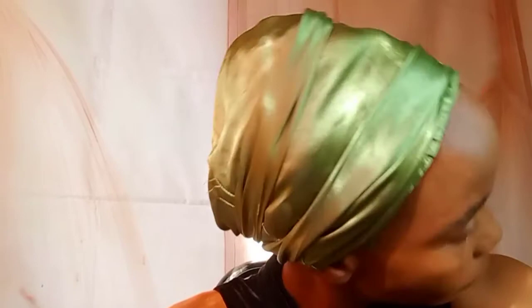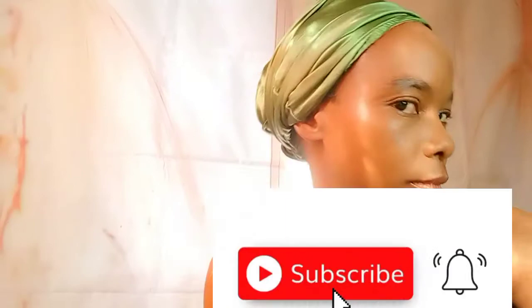Silky and satin fabrics, on the other hand, are more repellent. This is how our garment looks — so perfect and beautiful! So the next time you go to bed and can't find your satin or silk scarf, use this hack. If you haven't subscribed to my channel, click that subscribe button today.